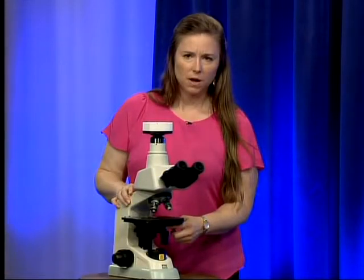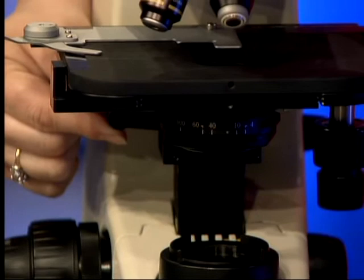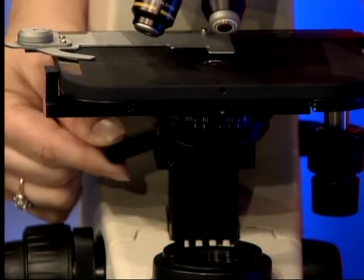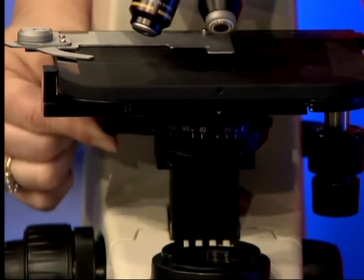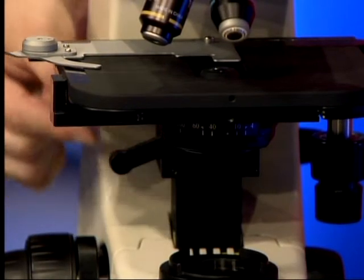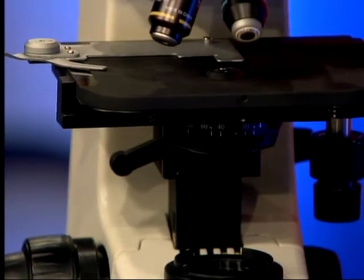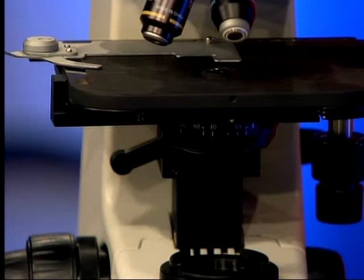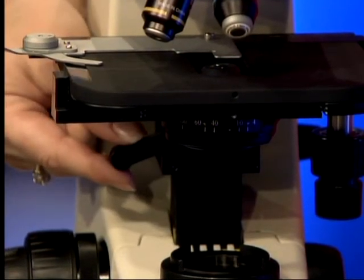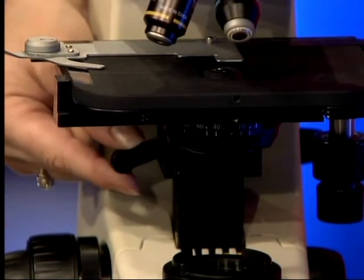Over here on the side we have the height adjustment lever for the condenser. This lever will help you raise and lower the condenser underneath the stage. This is incredibly useful for increasing the contrast and the detail you will be able to see through your eyepieces, helping you better define the cellular elements you are looking at.